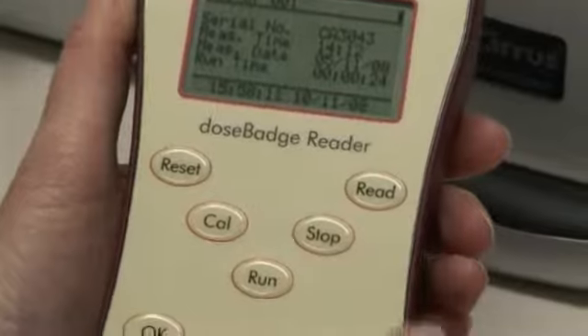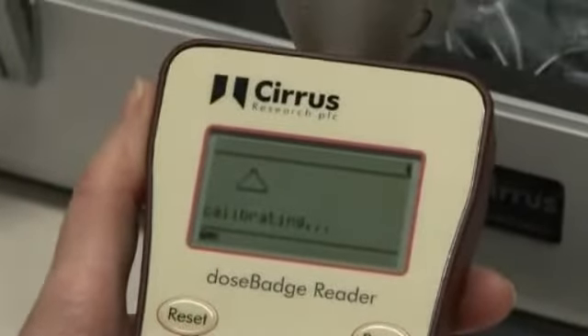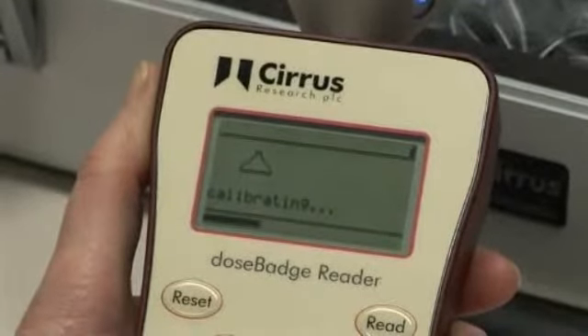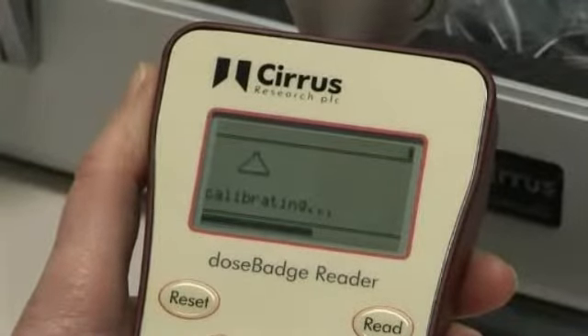To calibrate, press the cal button. A timing bar will scroll across the screen twice to confirm successful calibration. Note: do not use a dose badge until the reset and calibration procedures are complete.